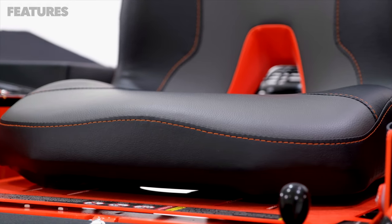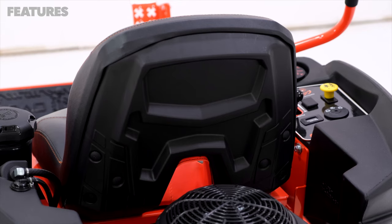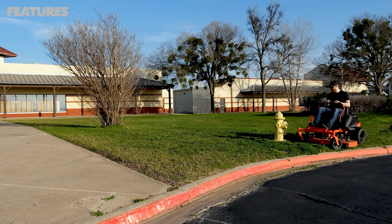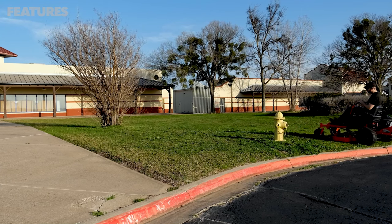You also get a nice seat on this mower. It's got an open back to make it more breathable, nice stitching throughout, and the back is made from a hard plastic instead of cloth, which is a nice touch. The control arms are also a standout feature on the residential Bad Boy mowers — they feel very sturdy and are smooth to operate.